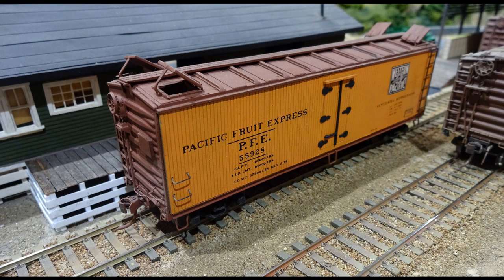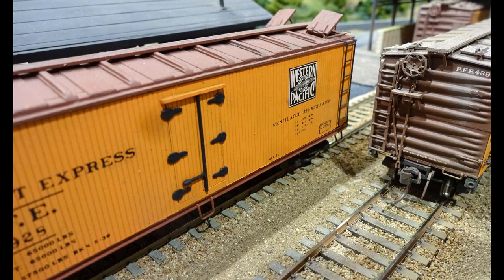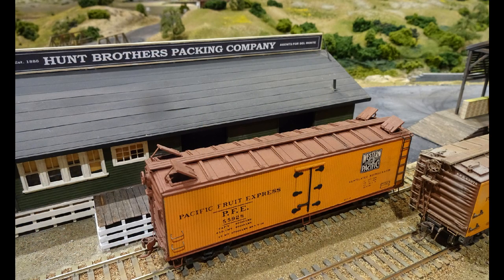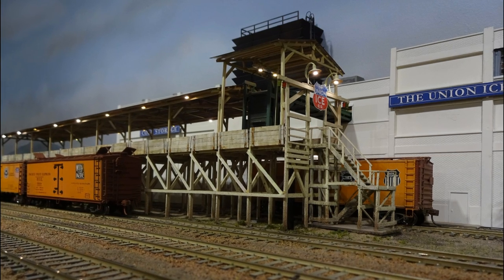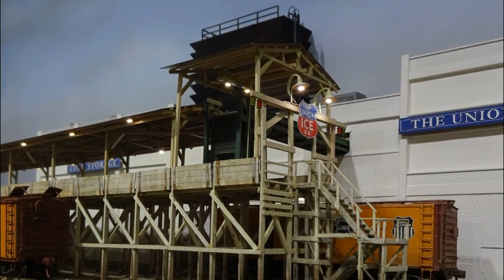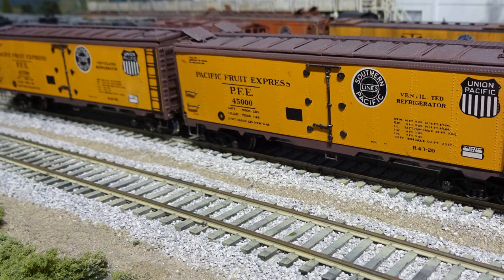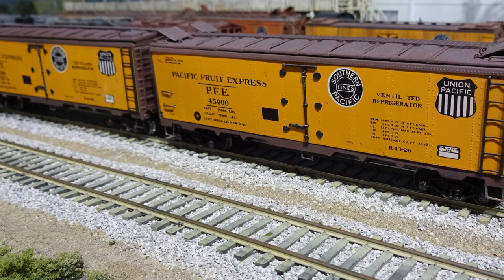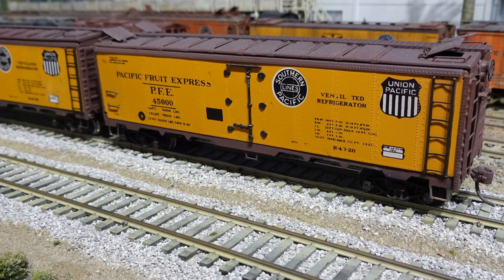Pacific Fruit Express once had some Western Pacific participation — this model brings that back to the layout. It was scratch-built some years ago, mostly from wood with metal hinges, latches, and car ends. The ice deck was featured in a construction article in Railroad Modeler magazine, and since then the canopy and lighting were added. The ice house is from several small warehouse kits by City Classics with the windows filled in. Eight of these Athearn all-metal reefers were found in flea market sales and rebuilt — equipped with Kadee couplers and trucks, better grab irons, ladders, and scale roof walks, they can look pretty sharp.